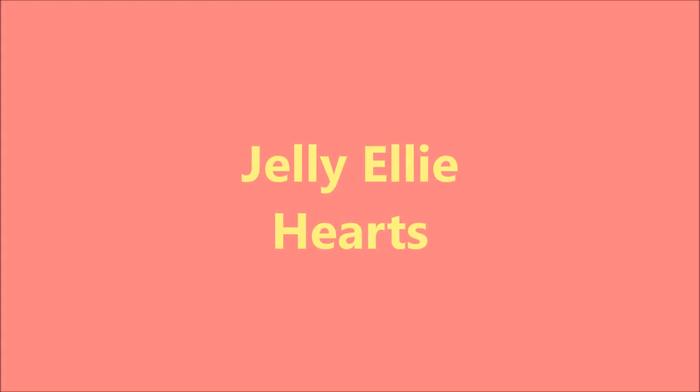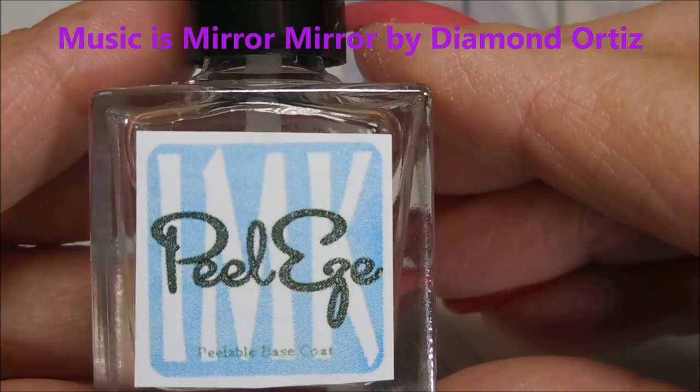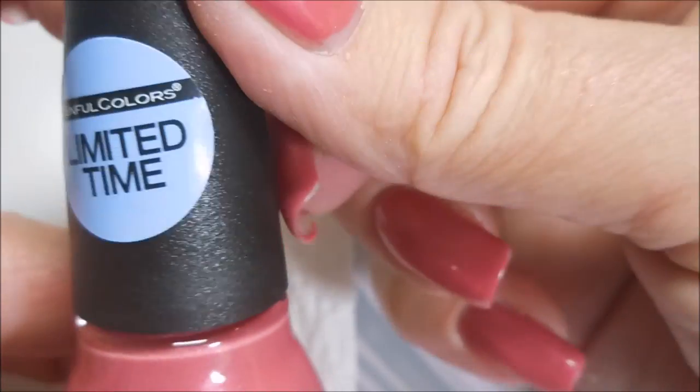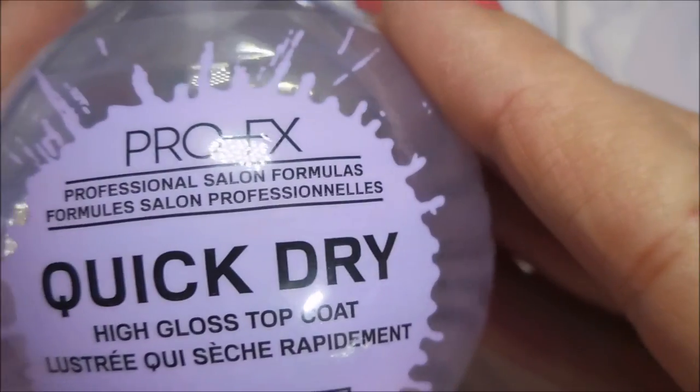Hello my friend and welcome to my channel. Today I've got Jelly Ellie Hearts. I've started off with Nailv Teaks Formula 2 as my base coat, and then I've applied two coats of Peelees and a limited time simple edition called Jelly Ellie from Simple Colors, and Pro FX Quick Dry Top Coat.